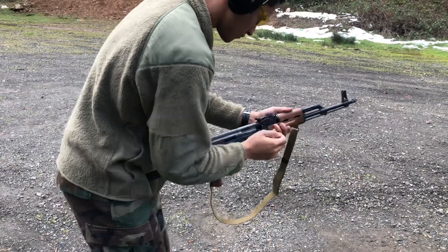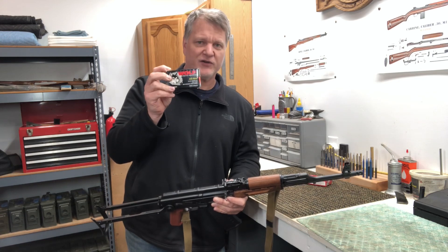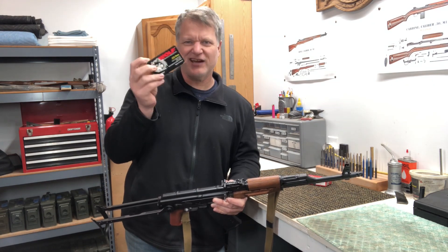The Wolf ammo would not cycle. We had failure to extract every single round — it got very, very frustrating. We had to use the boot stomp bolt to get it to eject those rounds.